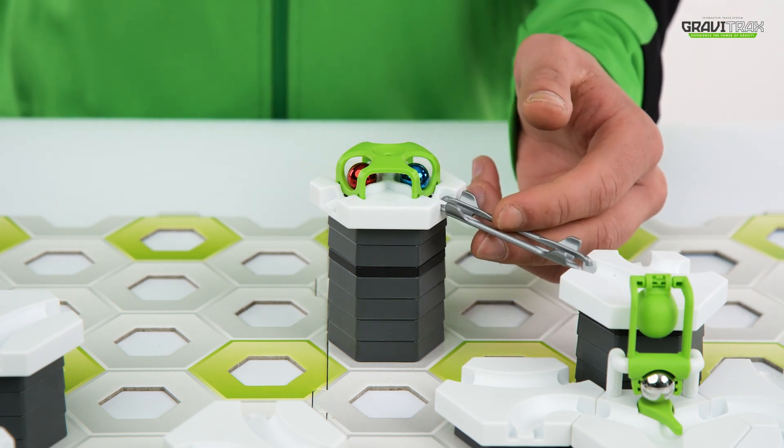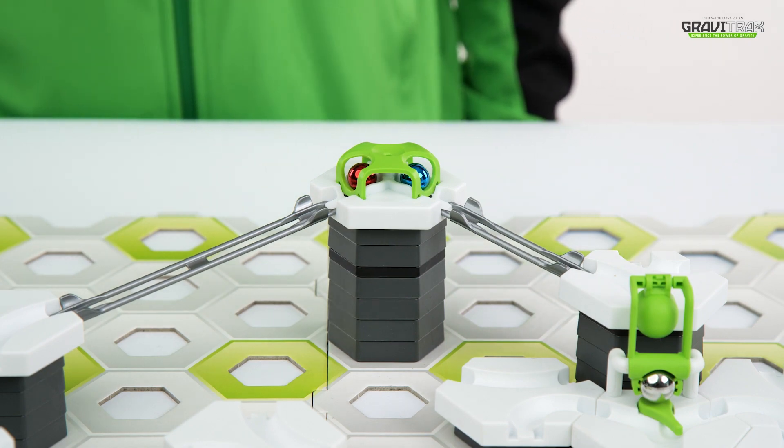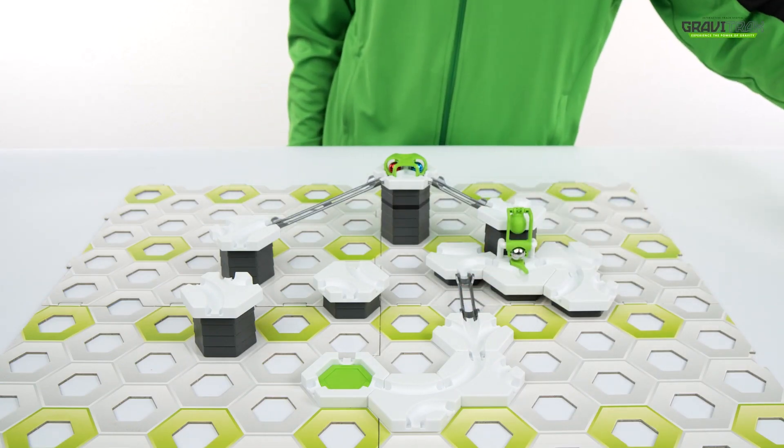There are so many GraviTrax extensions to add to your GraviTrax tracks. Try them to expand your marble runs and get even more creative.